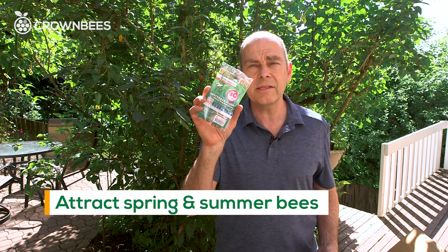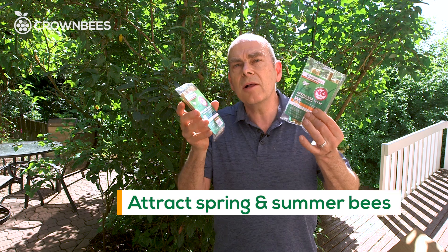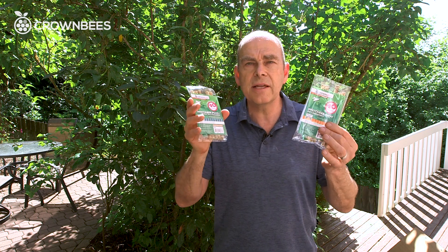And lastly we have Invita Bee. It's a patented formula for mason bees and for the leafcutter bees — bees that smell these scents are more likely to hang around.